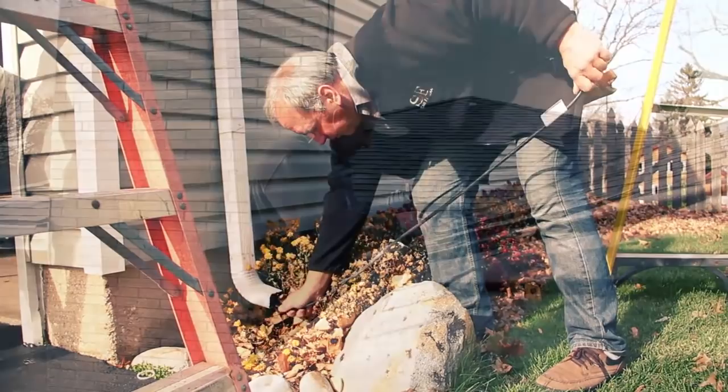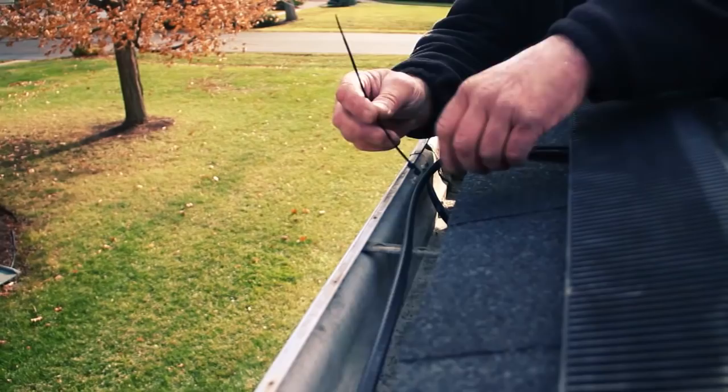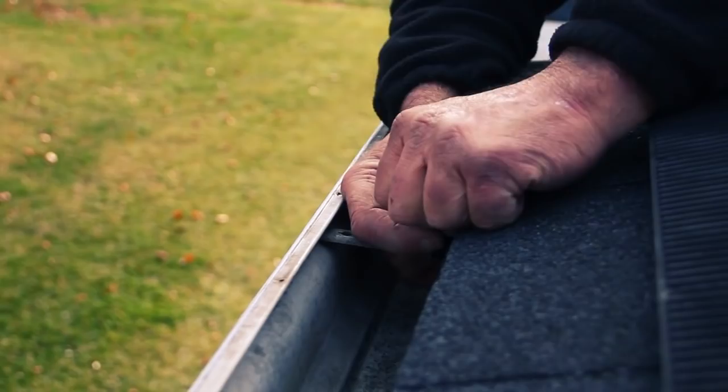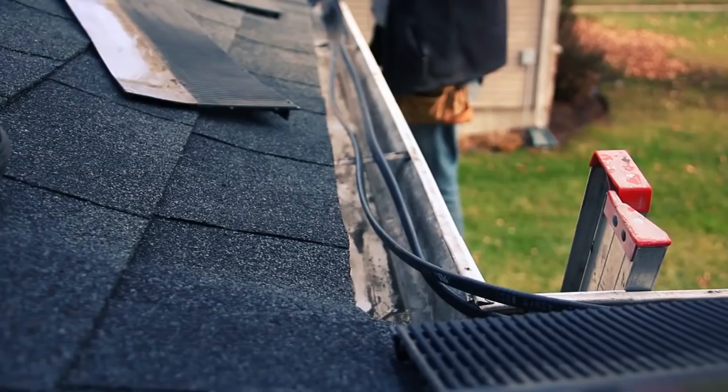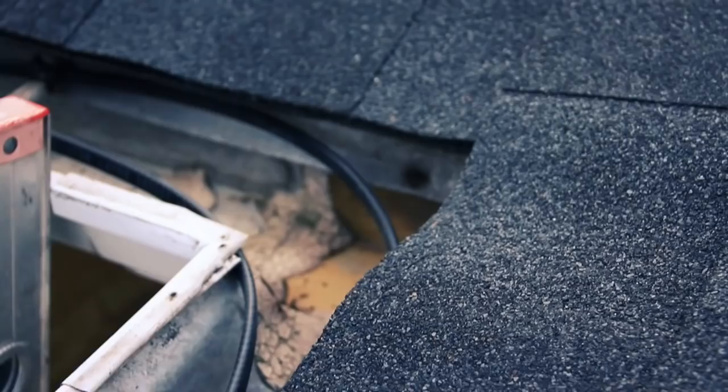Then we're going to lay the heat cable into the gutter loosely. This installation calls for two heat cables, one in the front and one in the back. We're going to zip tie the heat cable to the bracket, pull it tight, and snip off the excess. We run that heat cable towards the back of the gutter about an inch or two away from the fascia board — that's going to melt all the black ice along the roof edge.